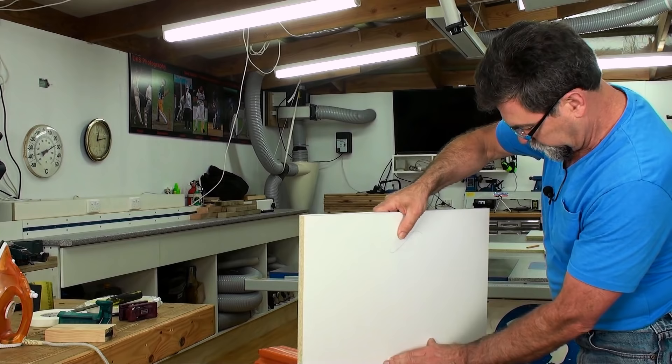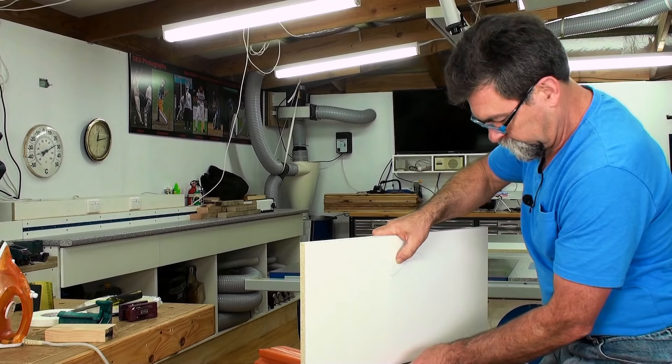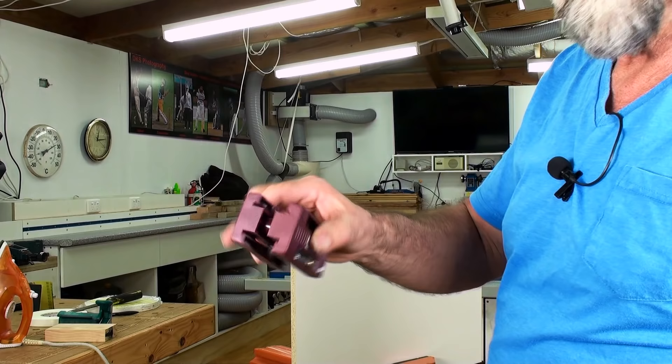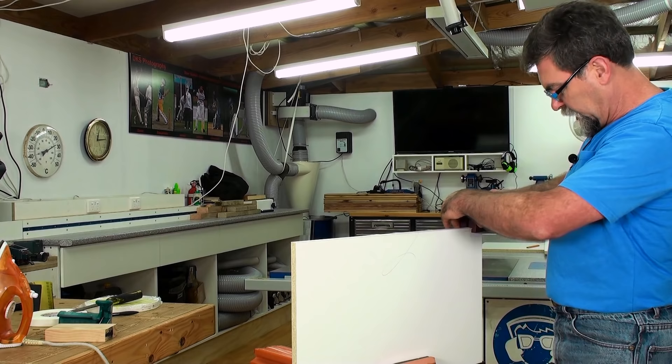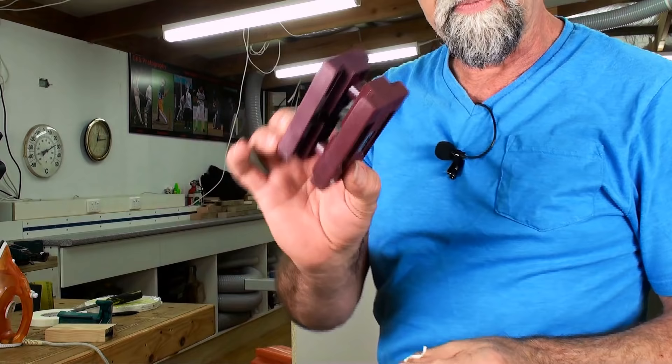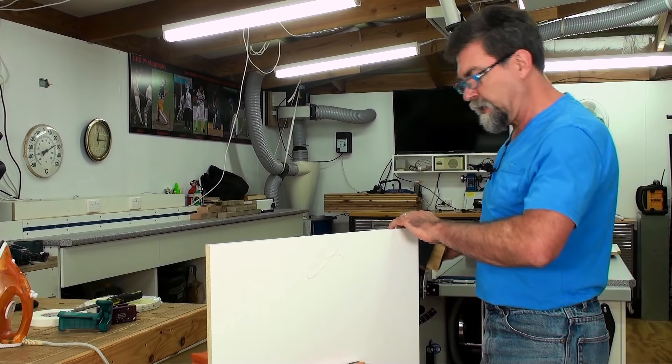I'm going to turn the board around and show you how it works on the other side. I love this super jaws — unlock and there it goes, flip her around, drop her in, lock it — gotcha. I'm going to use this little edge trimmer, it does both sides in one go, it's nice and quick, a little easier than the chisel. Watch this — how quick was that! These are great.